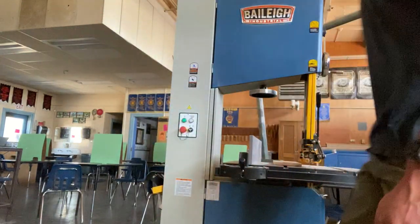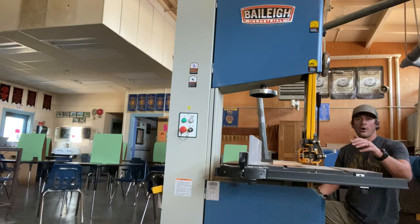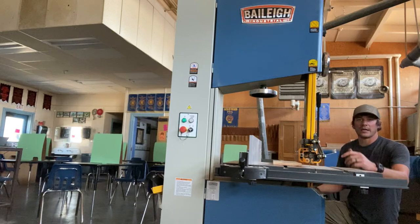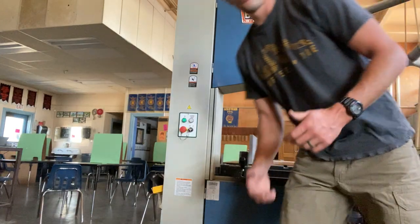First, there's a switch towards the back — a single lever that will either loosen or lock down the blade. You loosen the blade when shutting down, which relaxes it, but you lock it in place when you go to use it. Having a loose blade when you turn on the bandsaw runs the risk of that blade jumping off the wheel. Always lock it in place before turning it on.